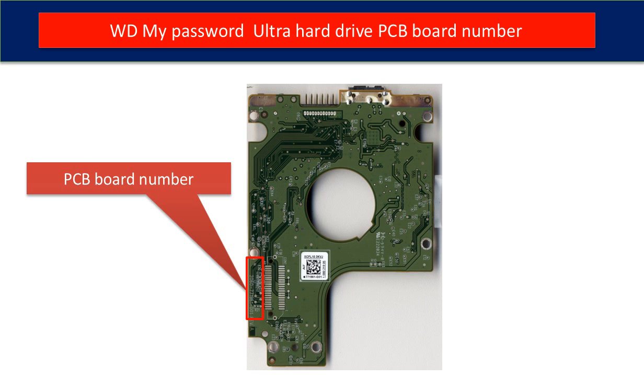This is the PCB board from the hard drive. In the red box is the PCB board number. We use this number to identify the PCB board in order to look for a donor board.